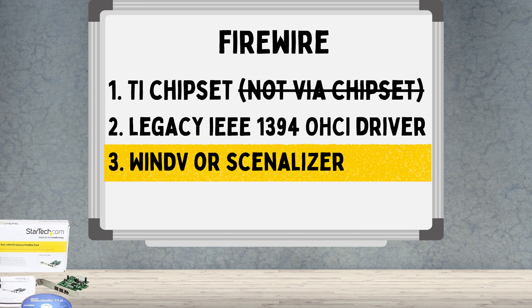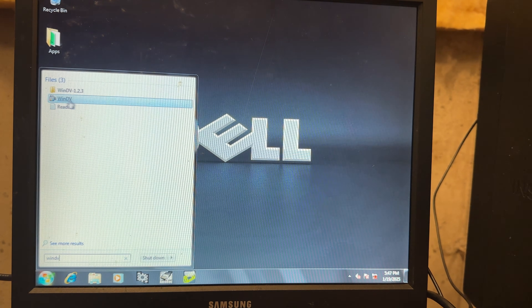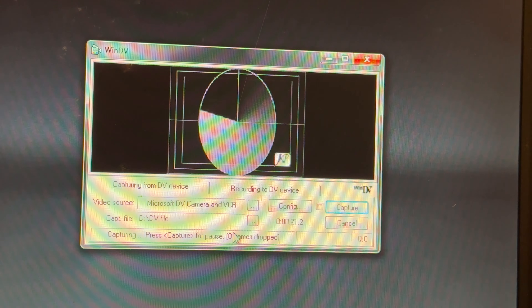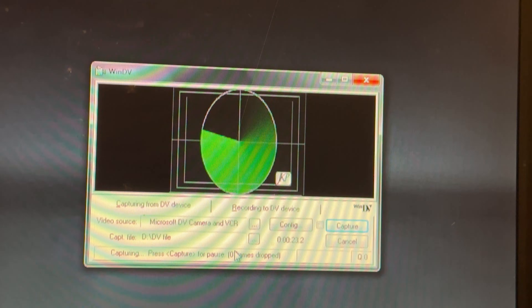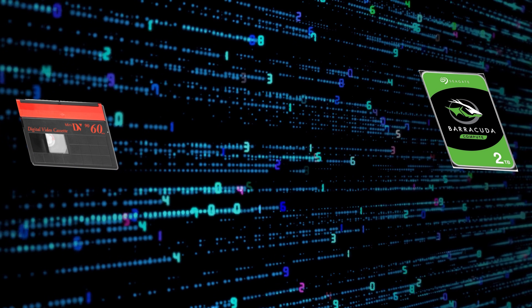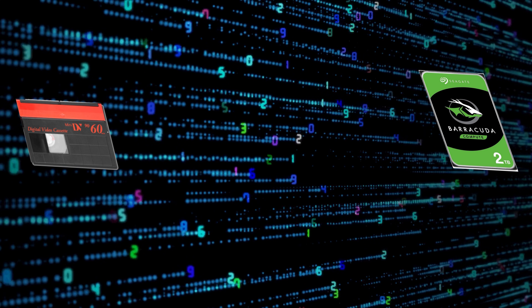Once you're connected, the software is really simple. There are two main ones called WinDV and Scenalyzer Live — they're both free, lightweight, and they allow you to transfer videos onto your computer in the DV AVI format. Those files are bit-for-bit identical to what's on the tape. There's no recompression, no loss — it's literally a clean copy of what is on the tape.